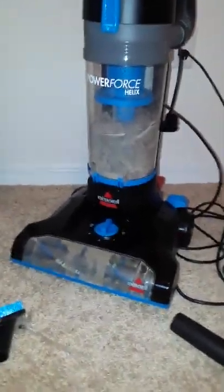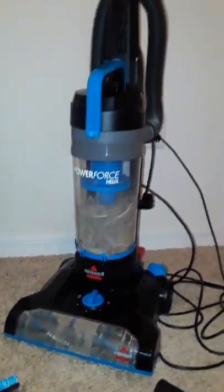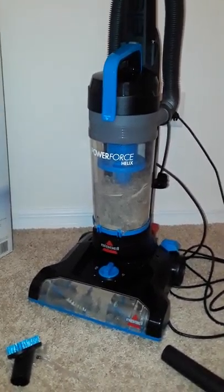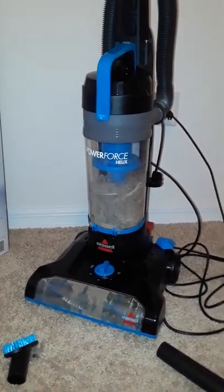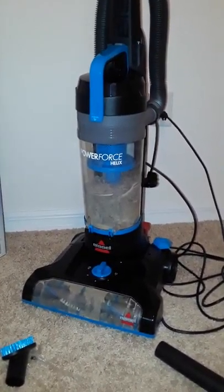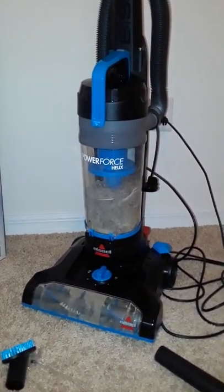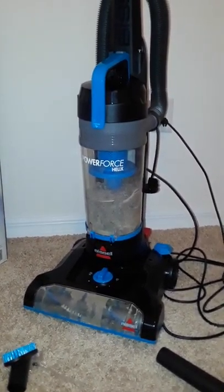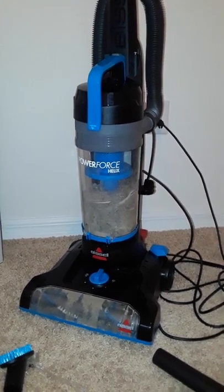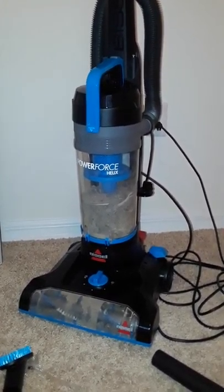I would definitely recommend it — Bissell always makes a good product. I actually have a steam cleaner from Bissell as well. If you're in the market for a new vacuum, definitely check it out. Keep the house clean — sometimes you go to someone's place and you can't even take your shoes off because the floor is so dirty. Not vacuuming for three to five years is not cute. Keep up on the place!